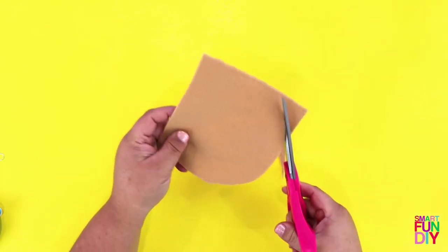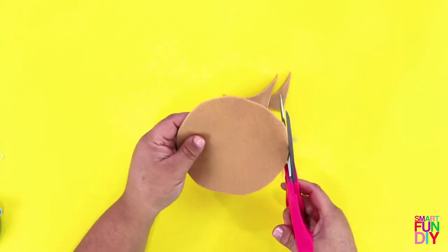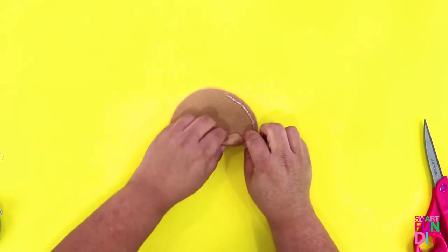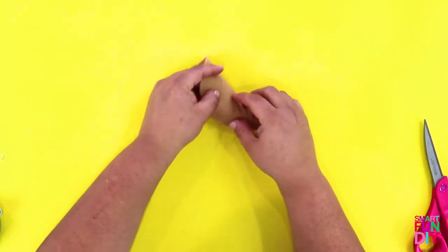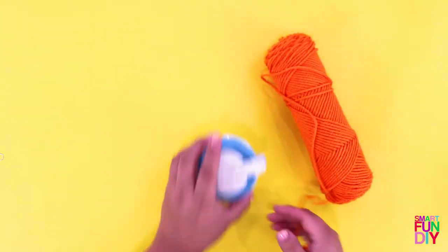Let's get started with this Christmas in July rainbow ice cream themed Christmas tree. The first thing you'll do is cut a 6 inch square of tan felt and cut the corners off to make it a round circle. Next, put a bead of hot glue on a quarter of the circle and then roll it up like a waffle cone. You'll want to set this aside to cool.